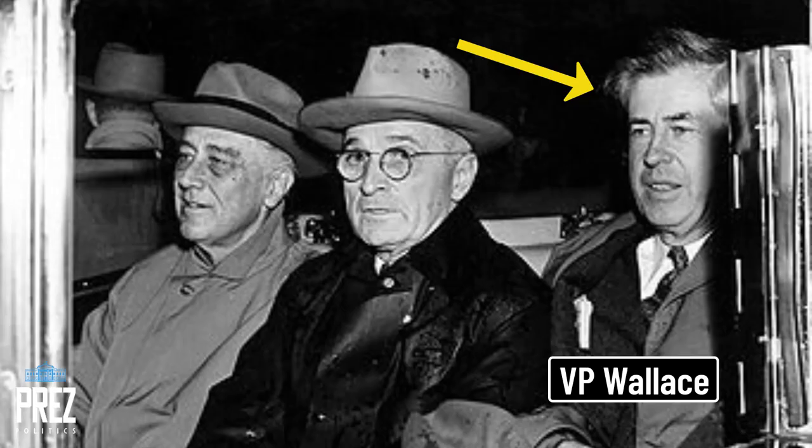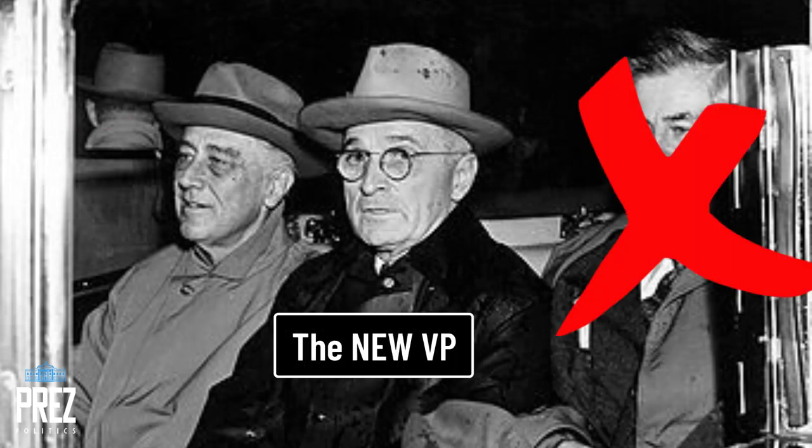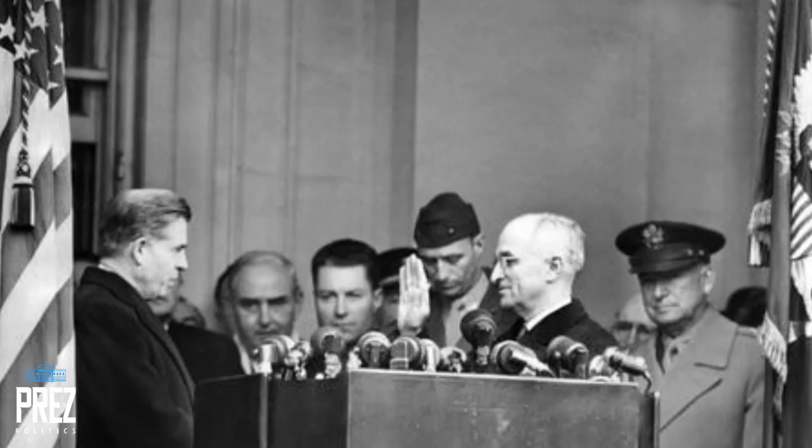The outgoing vice president, Henry Wallace — the vice president that the president had replaced on his ticket during the election — did something that no vice president has done since then. He administered the oath of office to his successor, Harry Truman. How awkward is that?